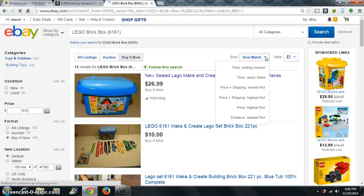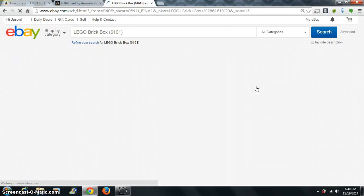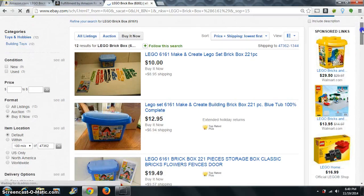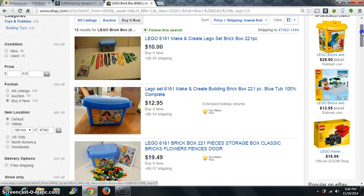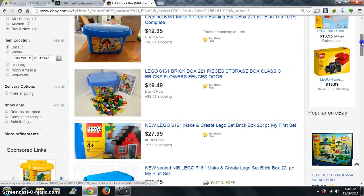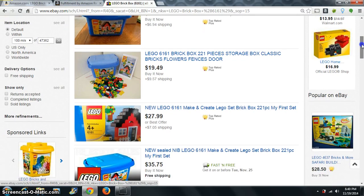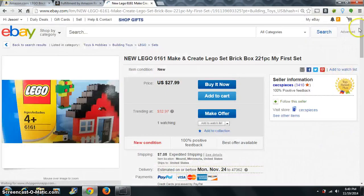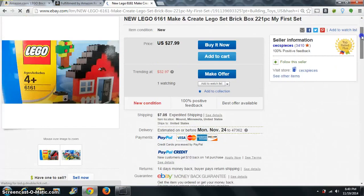Sorting by lowest shipping — this one says complete, so that means it's a used one, we don't want that. That one's out of the box obviously, so we're skipping those.